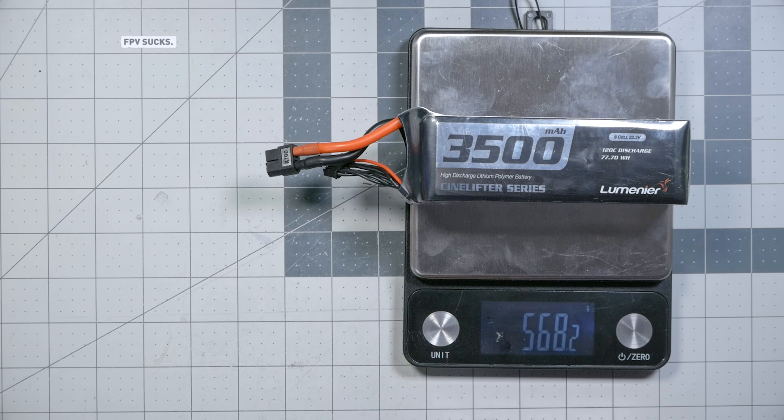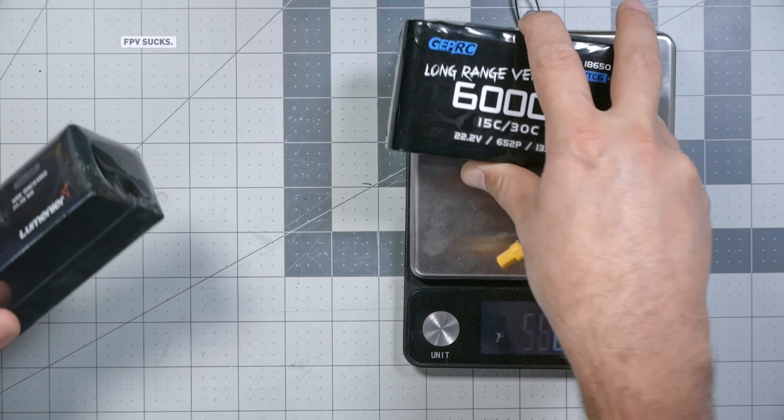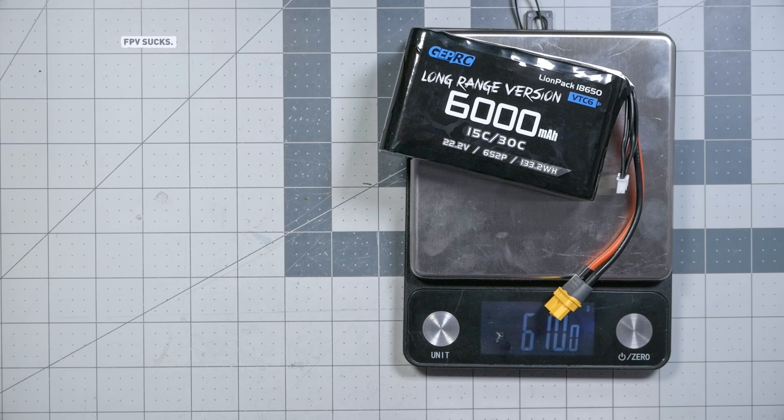The 3500 milliamp hour battery is 568 grams. The 6000 milliamp hour battery is 610 grams. So the 6000 milliamp hour battery is a little bit heavier but pretty close to the same weight — certainly not twice as heavy, which is what you would expect if their energy density was the same. Double the milliamp hours, double the weight is what you would expect.